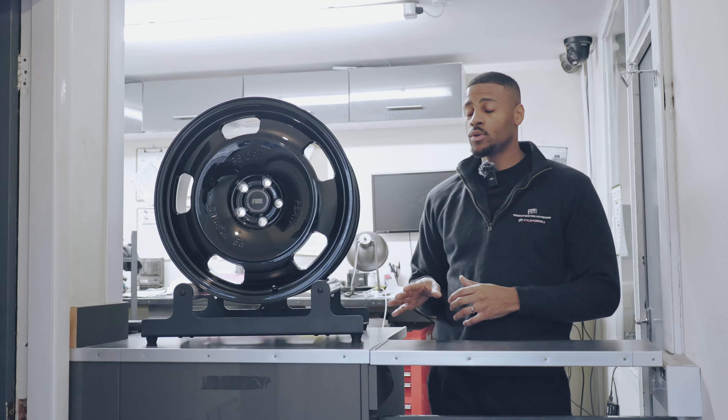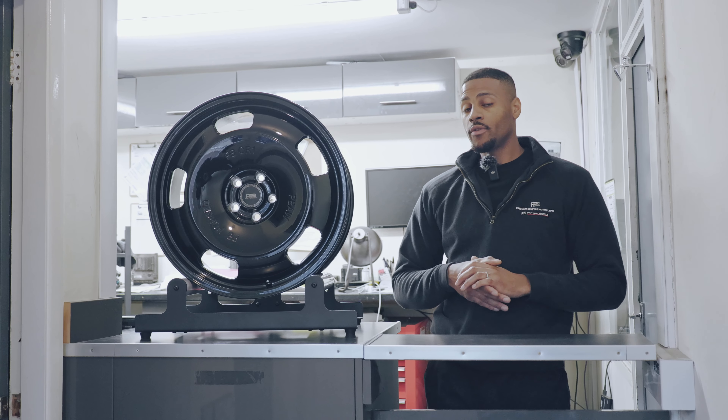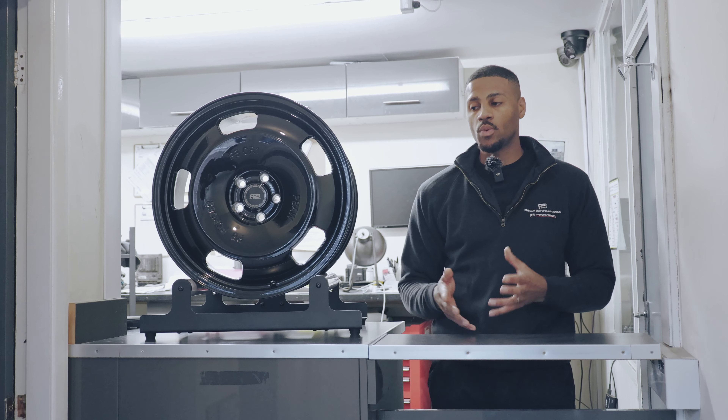Our PB Forge wheels in our Forge collection start from 3399. We also offer free media packages as well — so when you come in and have your fresh wheels installed, you get a nice photo album to go with it.